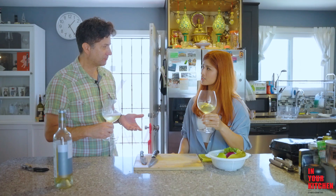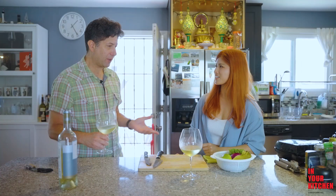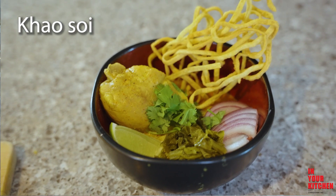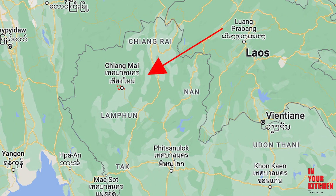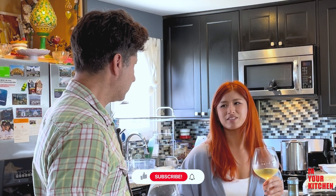Sweet but not too sweet. It's great. What are you making today? I'm going to make the khao soi — a well-known, famous curry dish from Thailand, the northern part of Thailand.